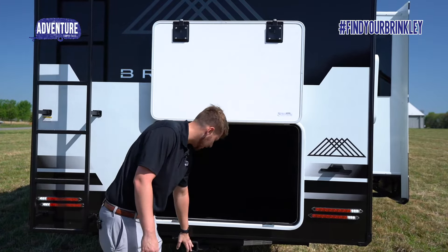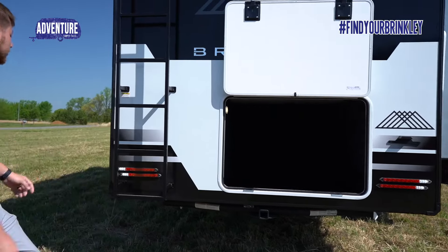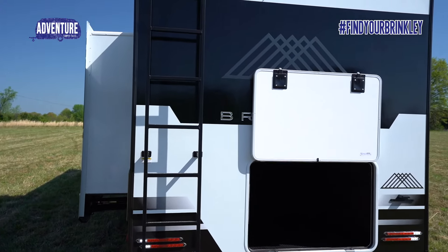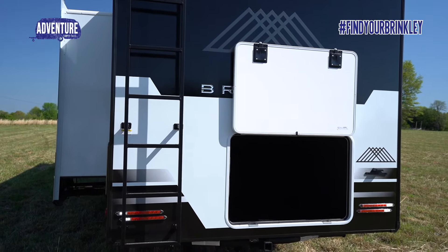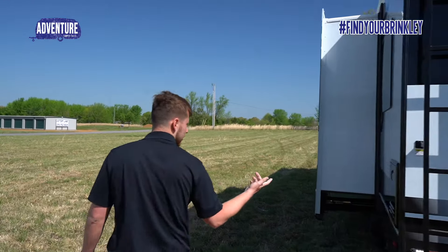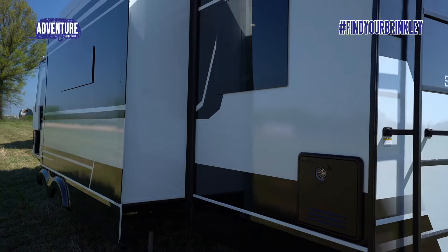You have a towing hitch here with lights connected to it as well if you need them for trailer lights. Back here you have this custom-built ladder to get up on the roof — fully walkable roof. A backup camera comes equipped on this travel trailer, included from Brinkley. In the back corner you see the tankless water heater — you have on-demand hot water all the time.